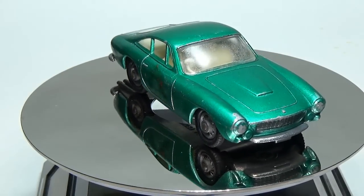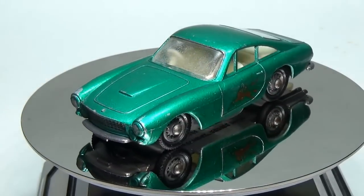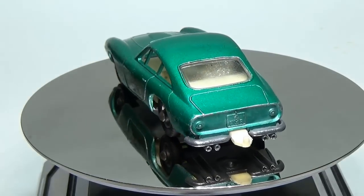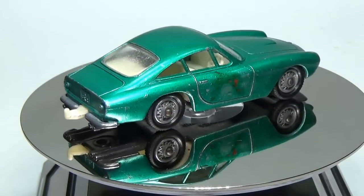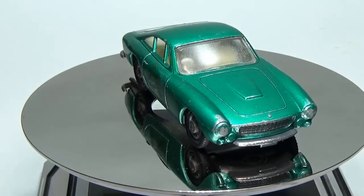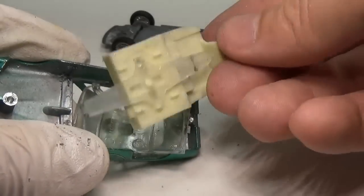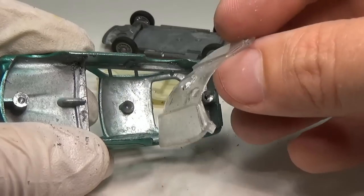This is a vintage Lesney Matchbox number 75 Ferrari Berlinetta that I picked up at a recent toy show. This casting came out around 1965 and during its run it was made in three colors: the green you see here, a blue green, and a red. The red is a bit more rare and can command a higher price, while this green version can be had for a few bucks. This car is in pretty decent shape, however I have never really cared for this light green color, so I'm going to do a restore slash custom on this particular model and change the color and add some details.